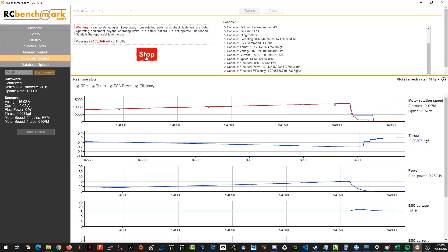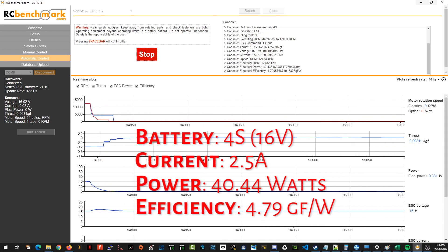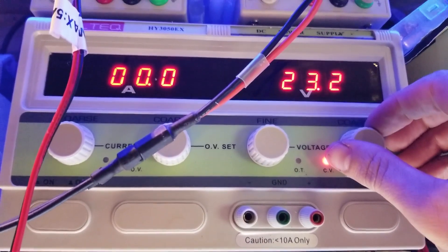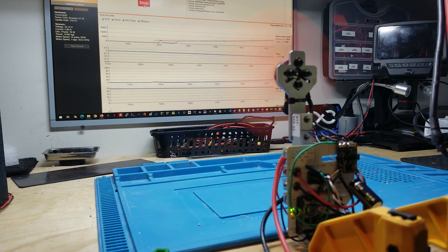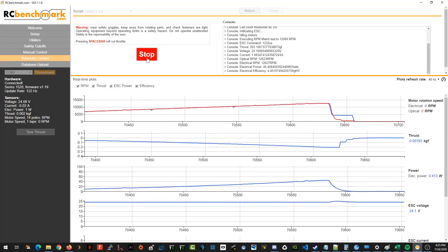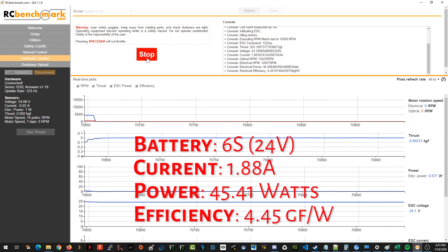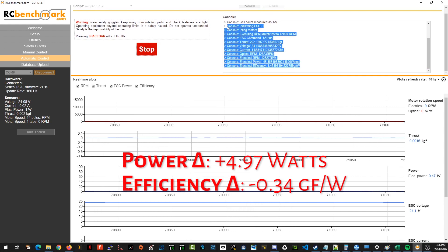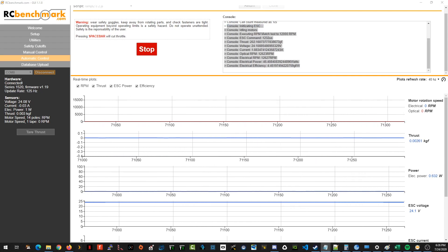For 12,000 RPM on 4S, we measure 40.44 watts with an efficiency of 4.79 grams of thrust per watt. Now bringing the voltage up to 24 volts for 6S and running the same test: for 12,000 RPM on 6S, we measure 45.41 watts of power with an efficiency rating of 4.45 grams of thrust per watt. This is a decrease of 0.34 grams of thrust per watt — less efficient by around 7%.